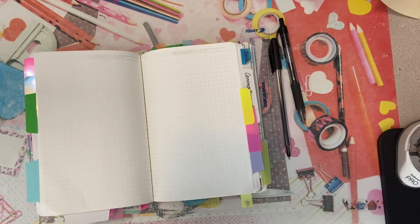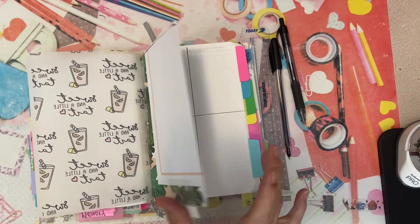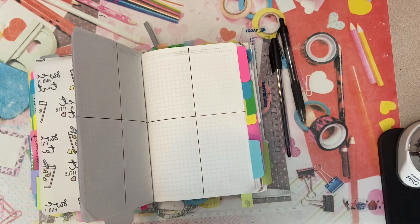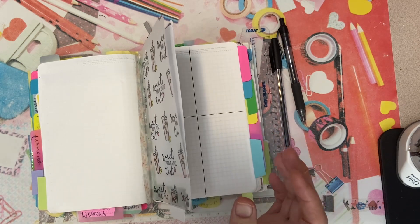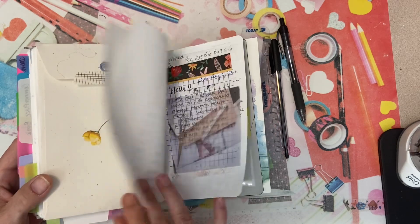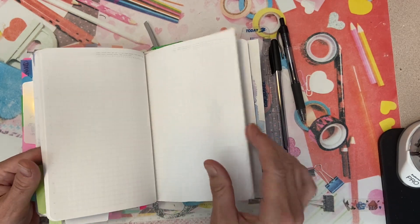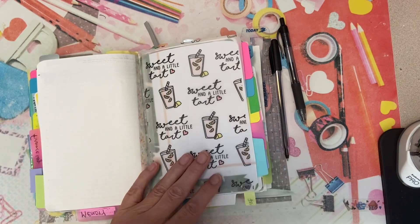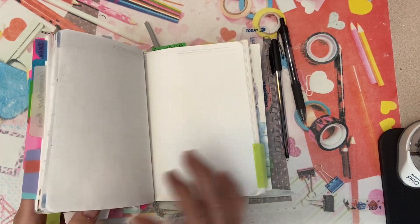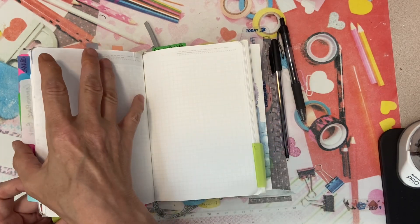I would hope that you would go over and see Monique's system on her channel, but if you didn't, this is essentially the aspects of it that I have adapted for myself. This is week three out of the four weeks that I'm going to be doing, which I've indicated on the back of this book here.